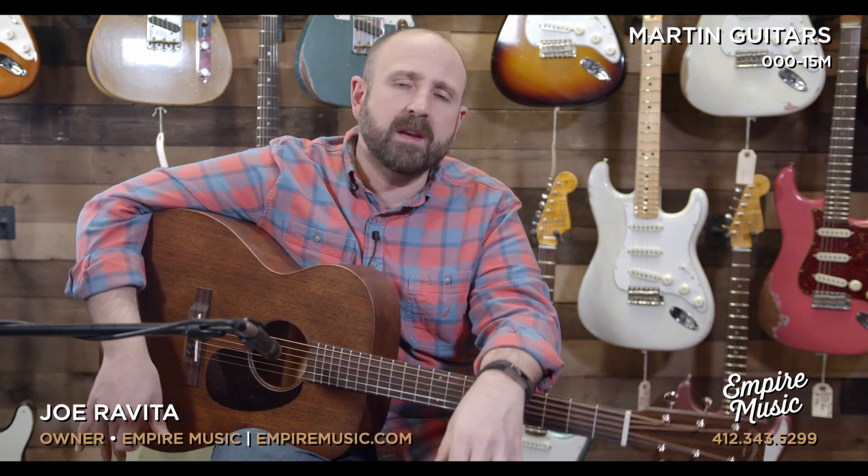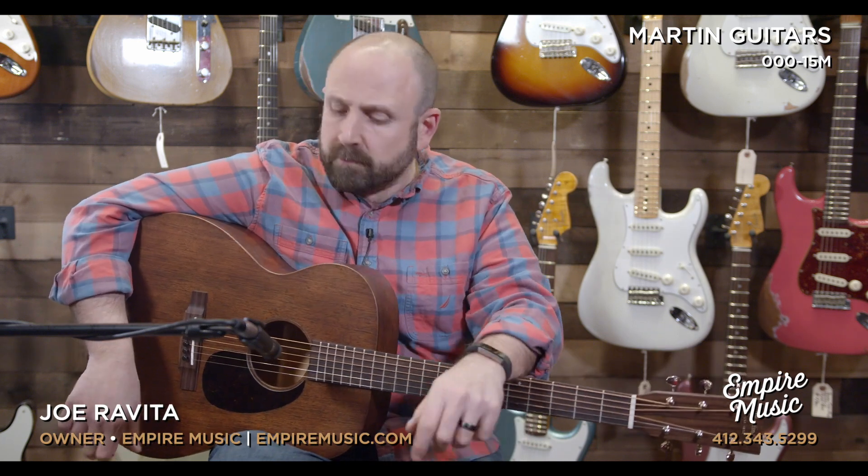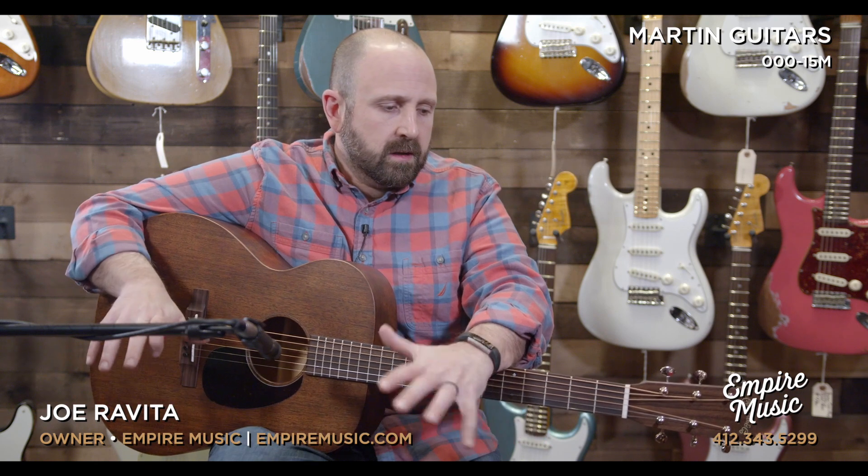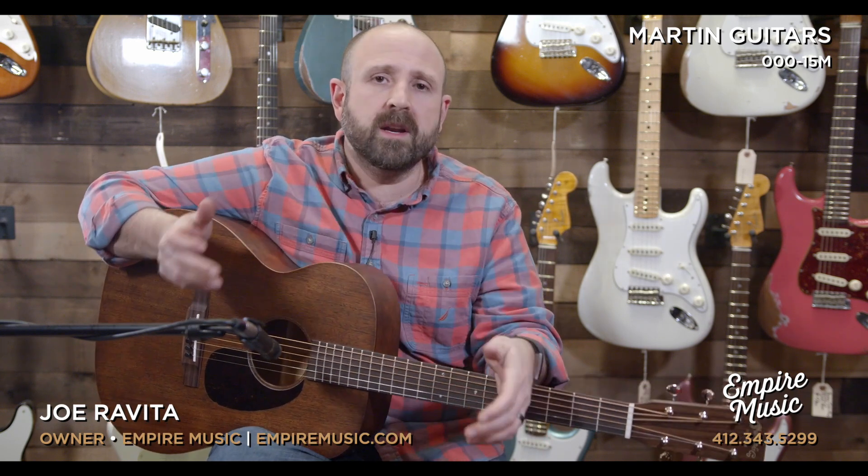I am Joe Ravita from Empire Music and empiremusic.com in Pittsburgh, Pennsylvania, and today I'm here with the Martin Triple O15M. This guitar has been in Martin's lineup for a long time — I should have done a video on it a long time ago. It's a really incredible instrument that gives you really sweet and lush tones, an amazing price point, tons of value, an all-solid wood guitar built in the United States — actually our home state of Pennsylvania.